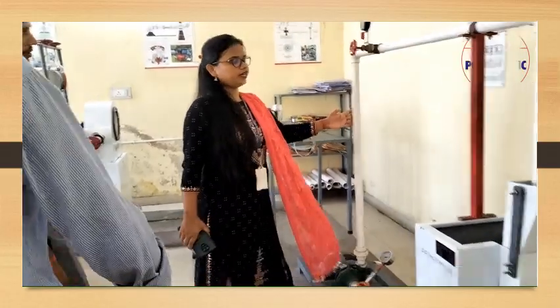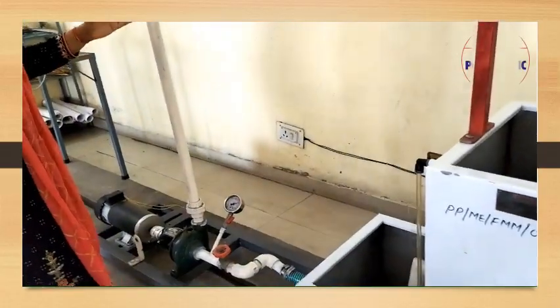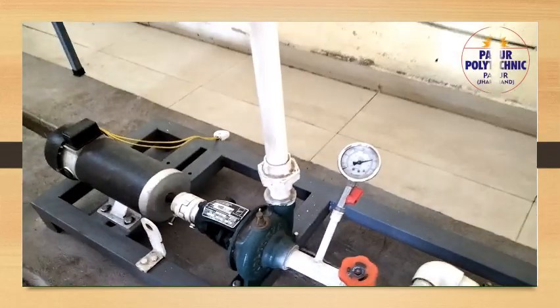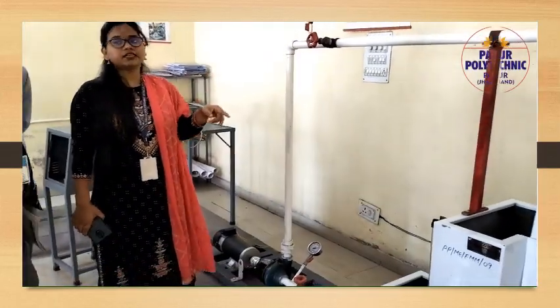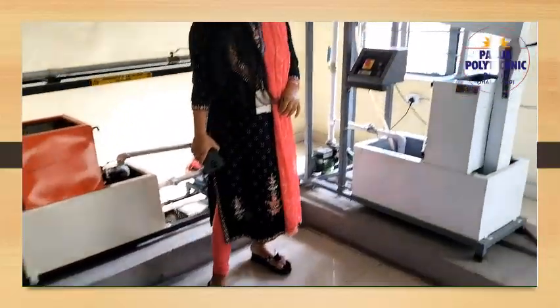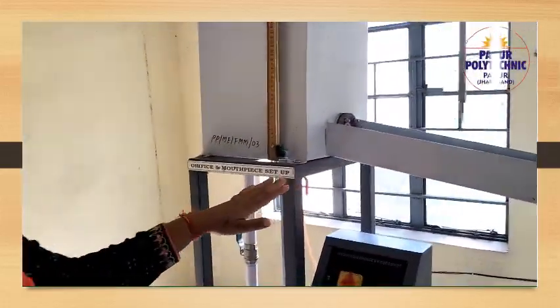What is the centrifugal pump? The centrifugal pump is used in centrifugal force. This centrifugal pump is a set-up. This is how it works, how it is delivered. The centrifugal pump is a set-up.